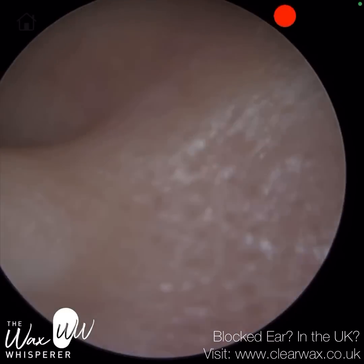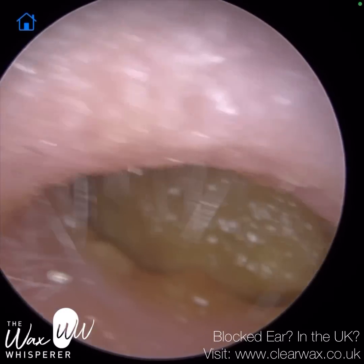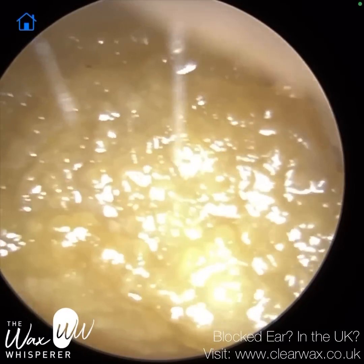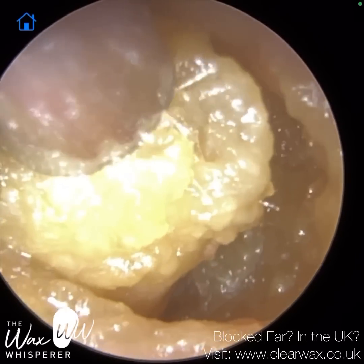Hi everyone, this is Neil Raithatha, also known as The Wax Whisperer. Thank you for joining me in my latest video. We have here a patient who attended with bilateral fully occluding earwax and dead keratin. We're commencing with their left ear first, and they had used some olive oil ear spray prior to attending.